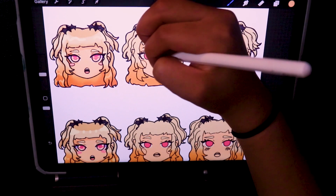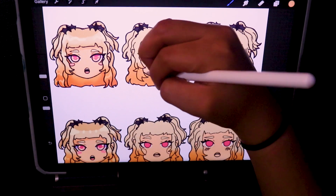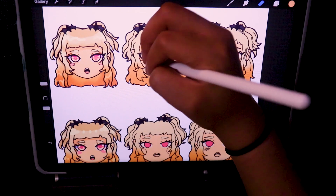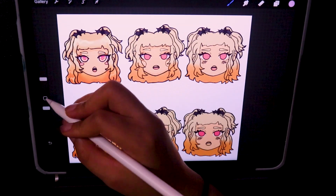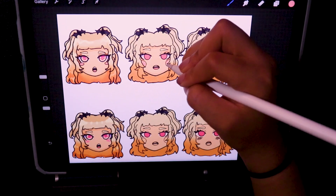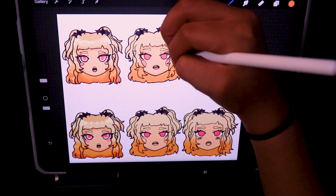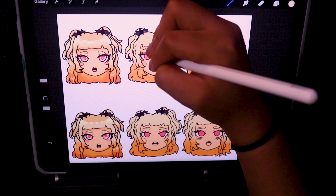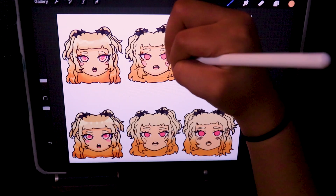I have the base layers for all of them done, but in this video I'm pretty much just rendering it different ways. When I say render, I mean very light, because they're chibis — they're supposed to be in a more chibi style. If you don't know, chibis are usually a cuter, simplified version of a character.